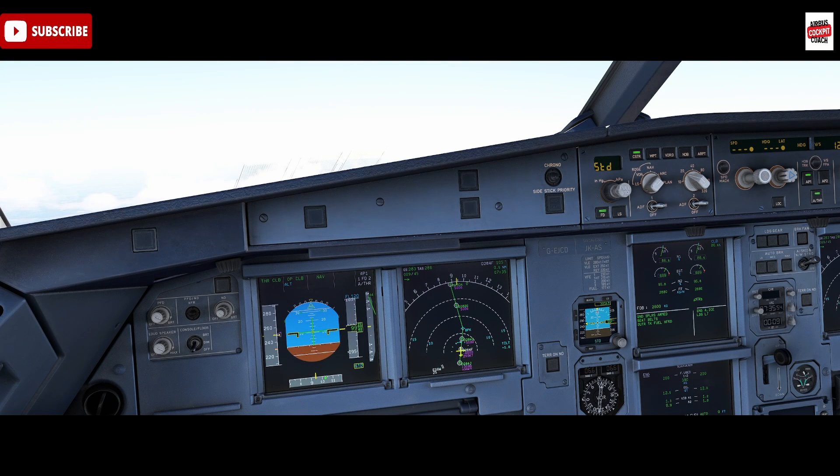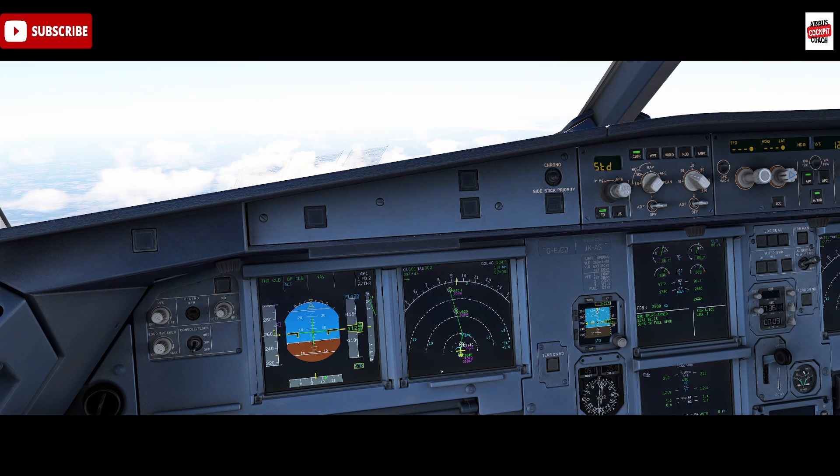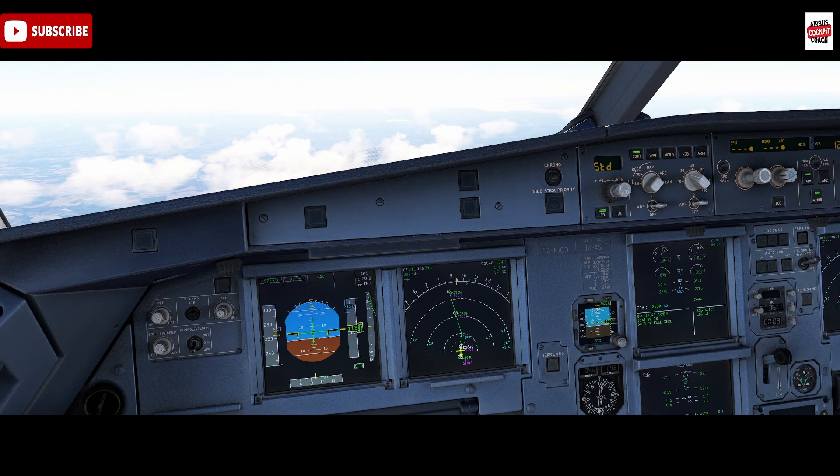So next time you're on the Airbus and you notice a change in airflow during takeoff, it most likely is due to the packs-off procedure, which is all about optimizing performance and engine health while ensuring a safe and comfortable flight. Thanks for joining me today - if you have any questions about the packs-off takeoff or anything else Airbus-related, leave a comment below. Don't forget to like and subscribe for more Airbus content - plenty more on the way, so stay tuned. Bye for now.